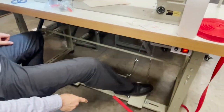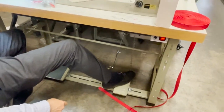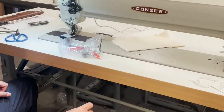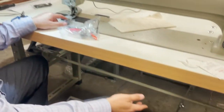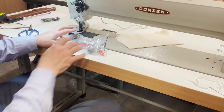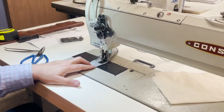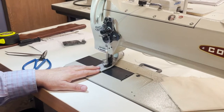This is a foot lifter — it's not one of those knee lifters. You can adjust all of these things; they will lift the foot. And this is the pedal that starts the machine.